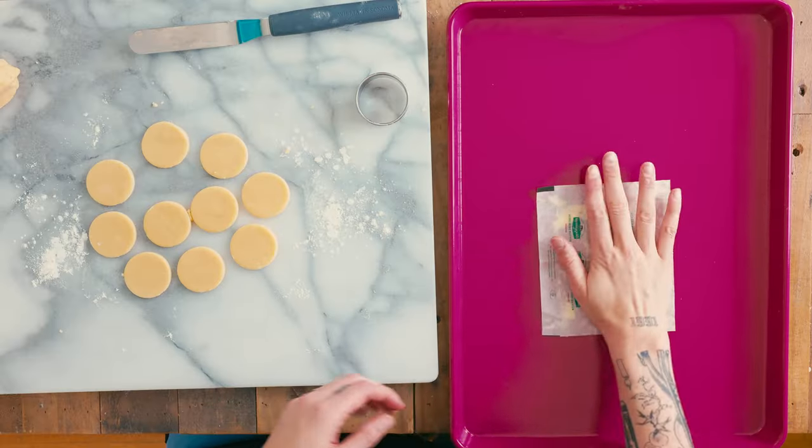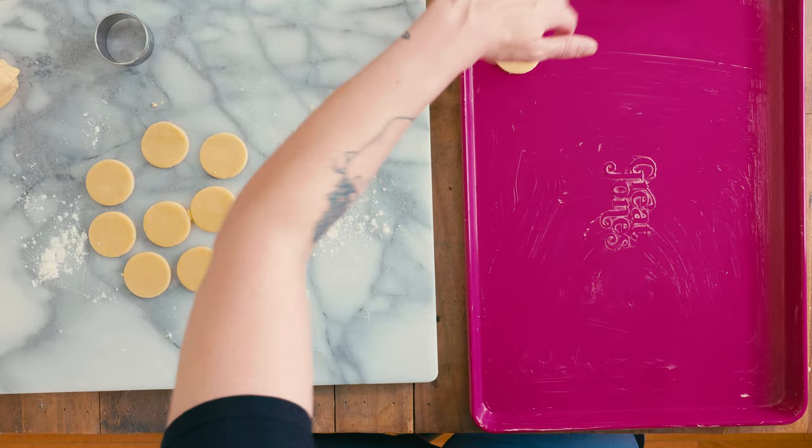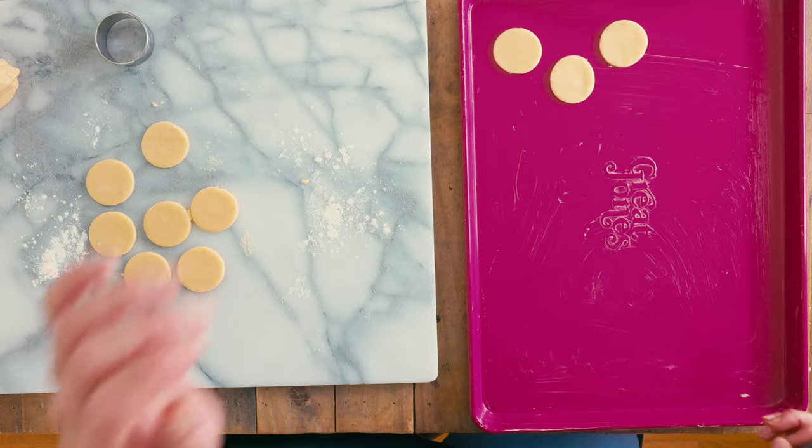I saw something on the internet I'm going to try — if you save the inside wrappers from your butter sticks and put them in the freezer, you can use them later to grease your pans. And hey, it works great — thanks, internet! I have my trusty tiny spatula, I'm going to dip it in a bowl of flour a little bit and see if I can get these babies up. In my experience, these cookies don't spread a ton, so you can crowd them a little bit on the cookie tray.